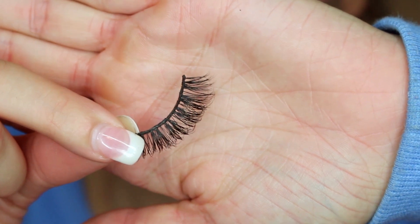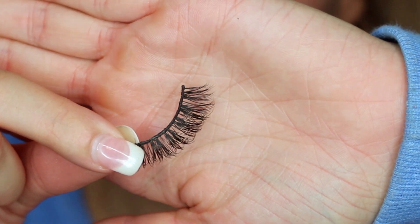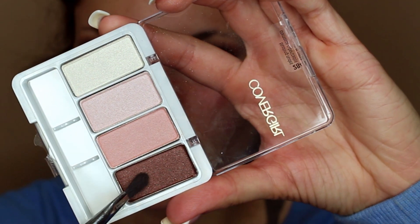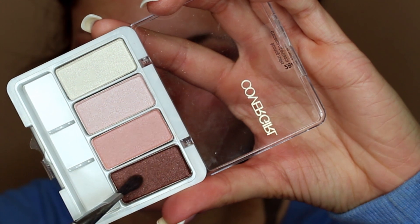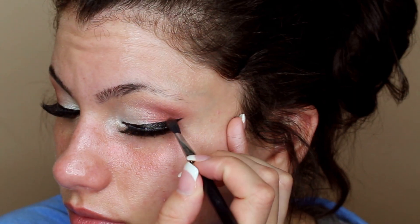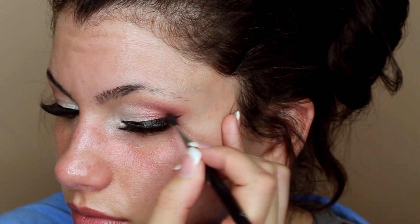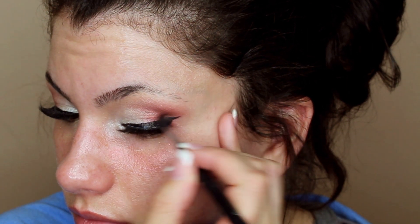This is completely optional, but you guys know I love to wear lashes when I'm doing looks — I feel like it just makes them look more dramatic and put together. So I put some lashes on, and here I'm going in with a darker brown eyeshadow into the outer corner. We're going to create a V shape with this, so make sure you use a smaller brush. This will help to really define the eye more and make the look more smoky.